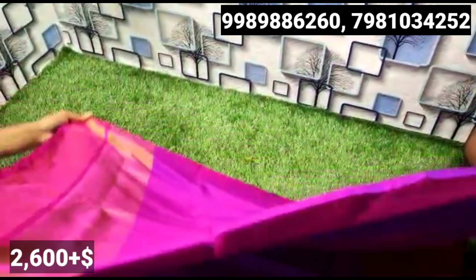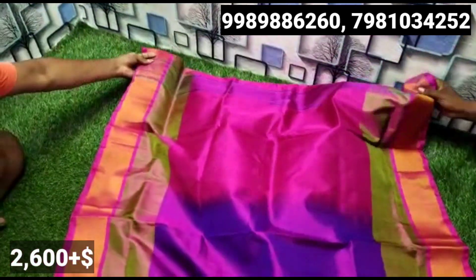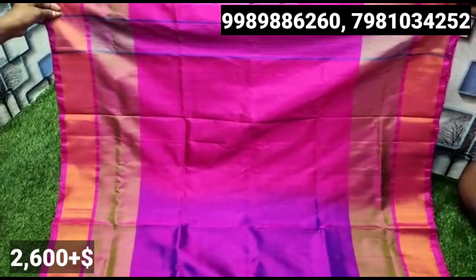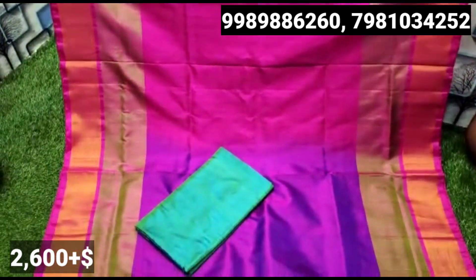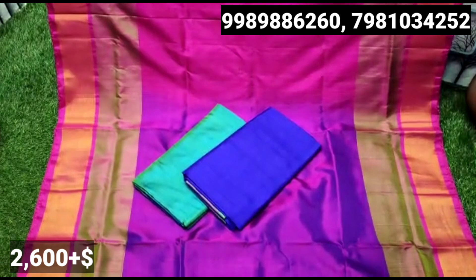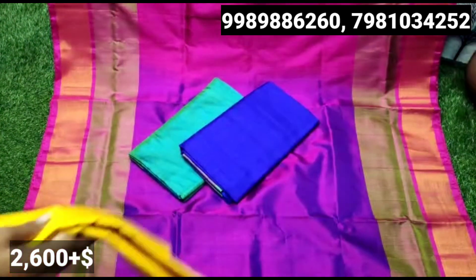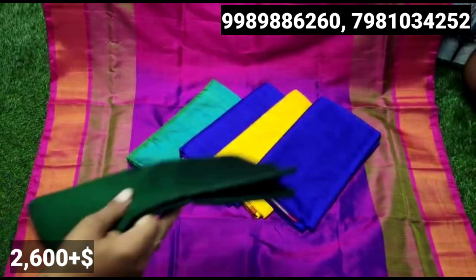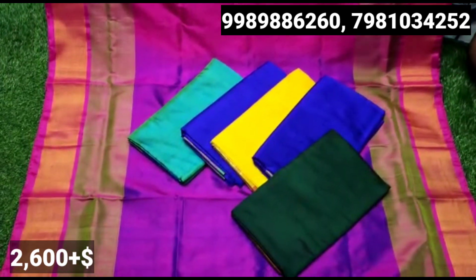If you want to look at the screen, you can also see a special border. The border is plain. There are two borders — plain borders, zari borders, and small borders. There are color shades in the contrast. There are booties and many types of wedding designs, and also many places in the middle of the wedding.